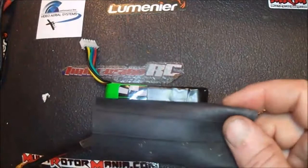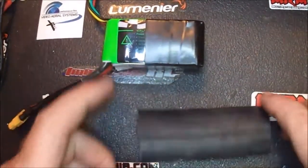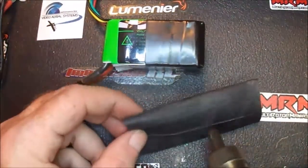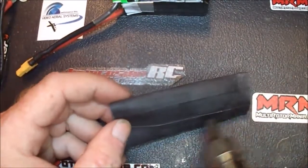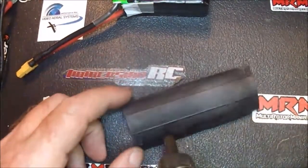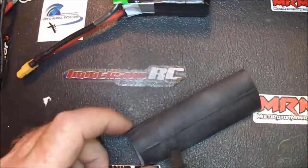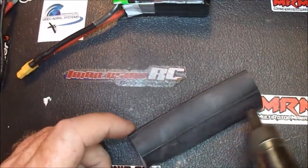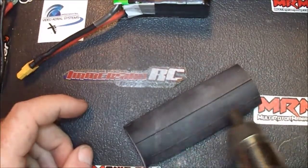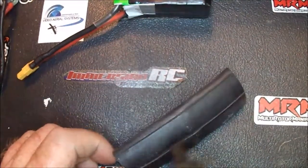Now you could fight this thing and get it on there, but I found a way to make it a little bit easier. What I like to do is take my heat gun and heat this up a little bit — about half of it, or you can go ahead and heat the whole thing up if you like. It seems to make it stretch on there easier.